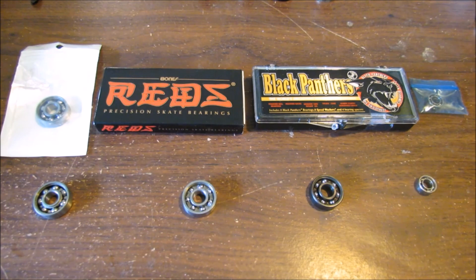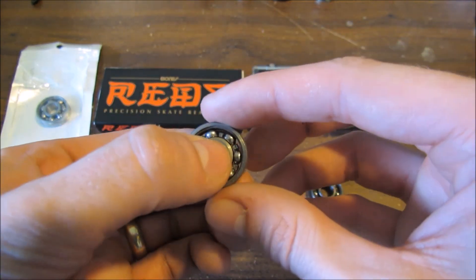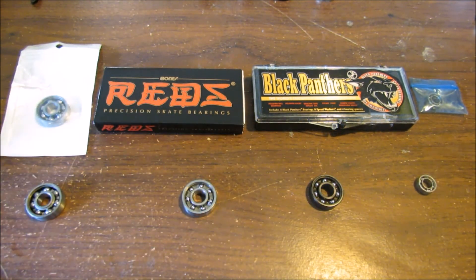Now, let's discuss bearings. We have many options, but today we are going to keep it simple. The most common bearing in fidget spinners is a 608. My first bearings came from a machine shop and were completely metal. They created a lot of friction and slowed down quickly, with spin times of 30 to 45 seconds.